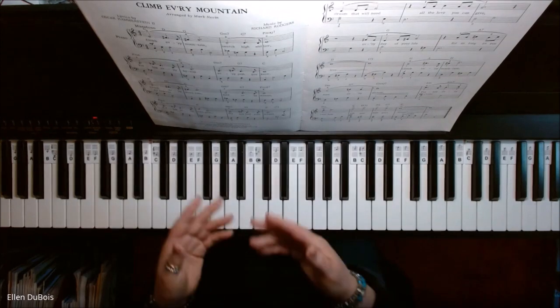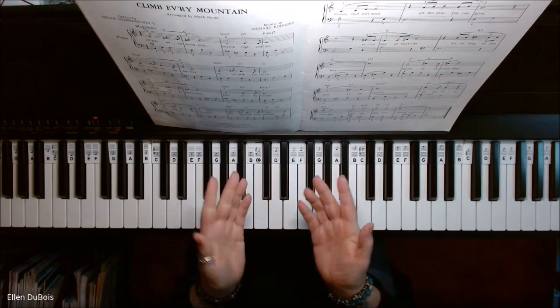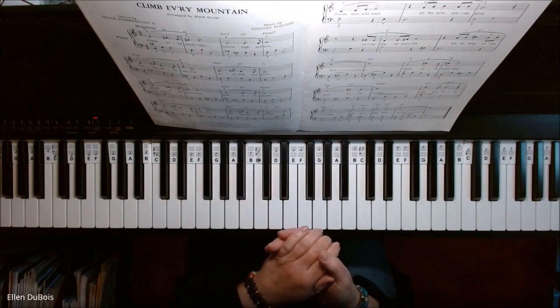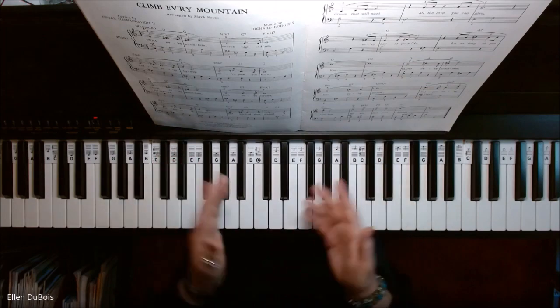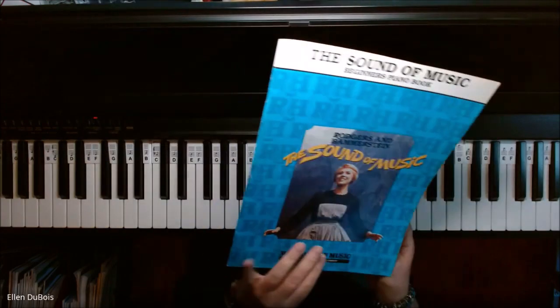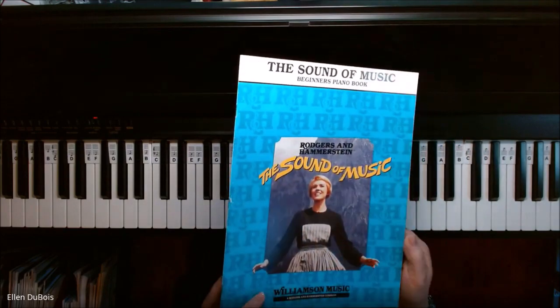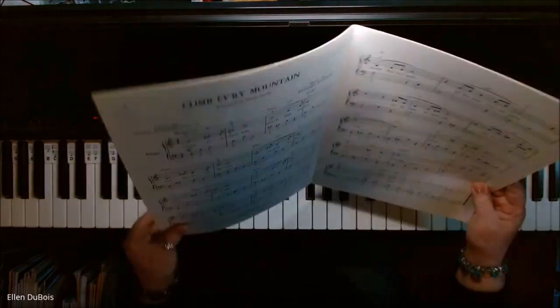So this is Climb Every Mountain. For anyone working on this piece, I hope this helps you. And if you do find my videos helpful, please hit that like and subscribe. I will leave a link in the description as to where you can get this book — I was very pleased yesterday when I found out you can get the same exact book here, so the arrangements that I play will be what you see in your book.